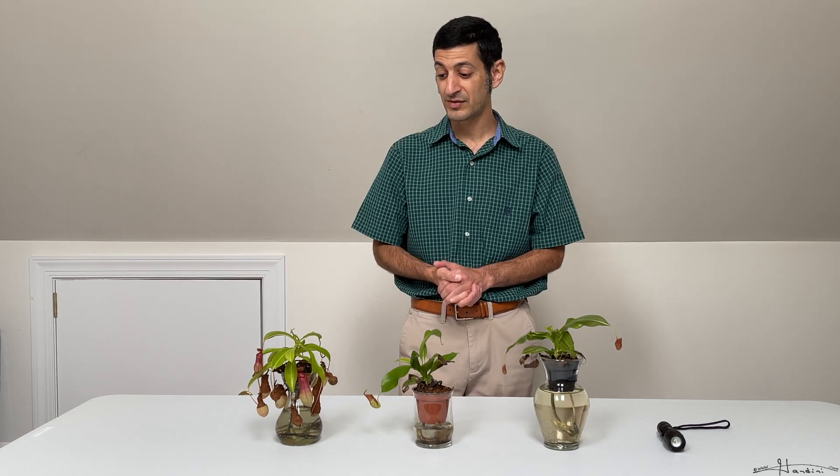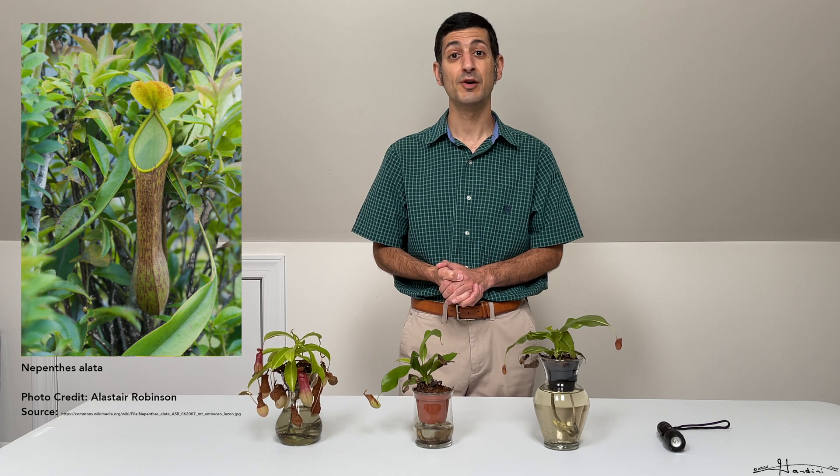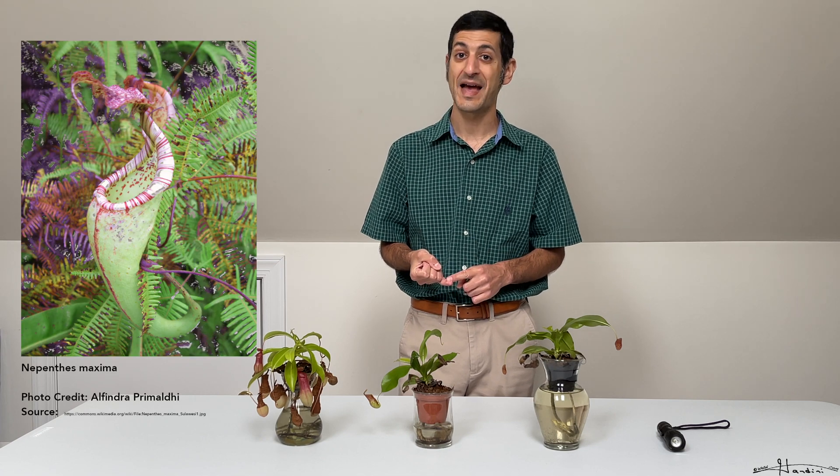Both varieties are hybrids. The Nepenthes ventrata is a hybrid between the Nepenthes ventricosa and the Nepenthes alata — both of those varieties hail from the Philippines. The Nepenthes Saint Gaia is a combination formed by a Nepenthes ventricosa and the Nepenthes maxima.